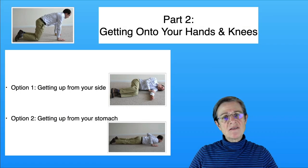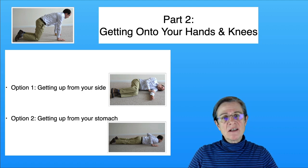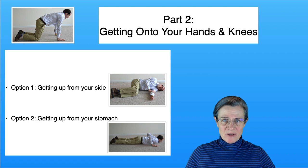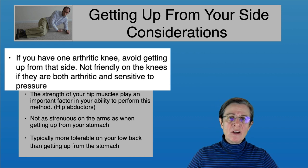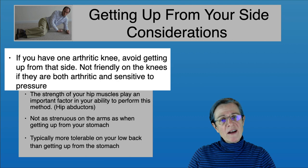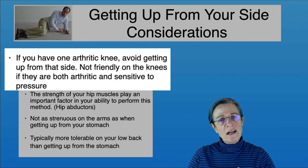To get onto your hands and knees, you have two options. The first option is getting up from your side, and the second is from your stomach. Depending on your capabilities, one may be easier. If you have one arthritic knee — say your left knee — try to avoid getting up from your left side, as there's more pressure on that knee. So if your left knee is arthritic, consider getting up from your right side. The same applies for shoulder arthritis.